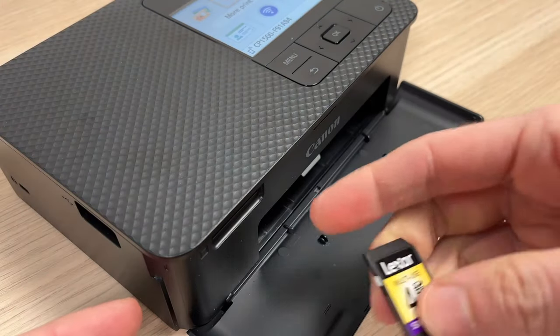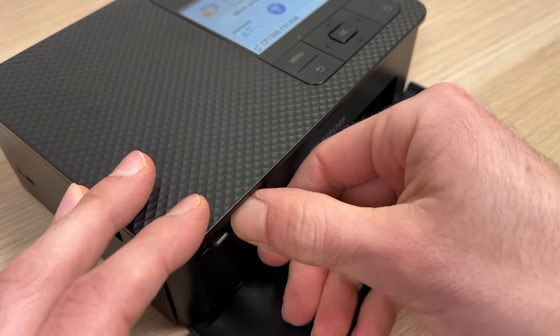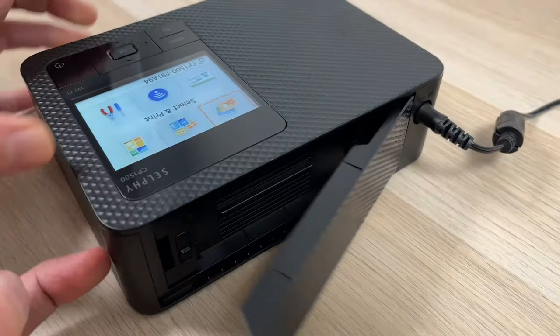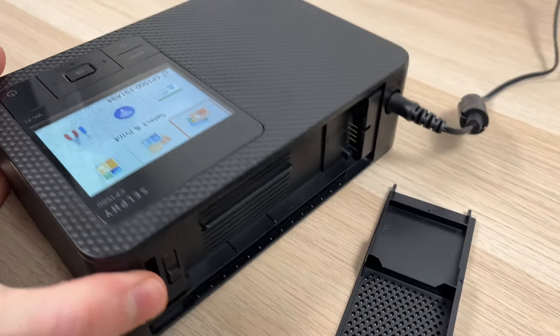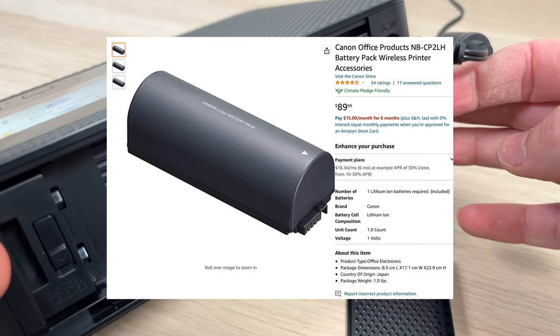It even has an SD card reader right there to plug in directly the card from your camera. And if you want to print without plugging the printer into an AC outlet, there is actually a battery that is sold separately that you can plug in the back of the unit.